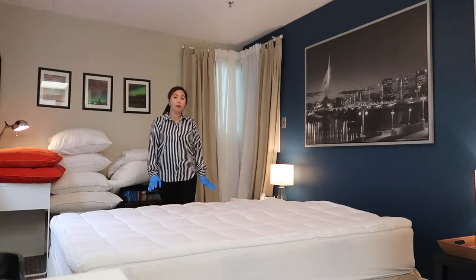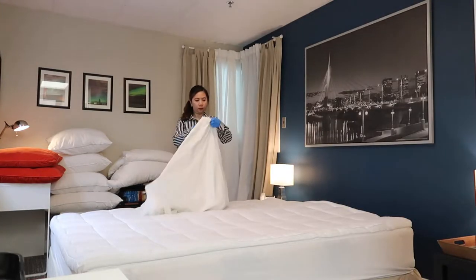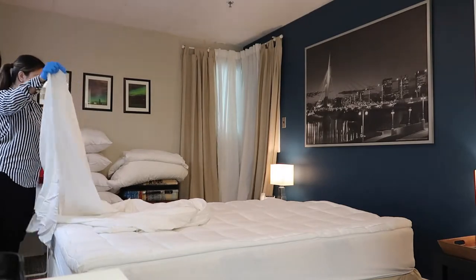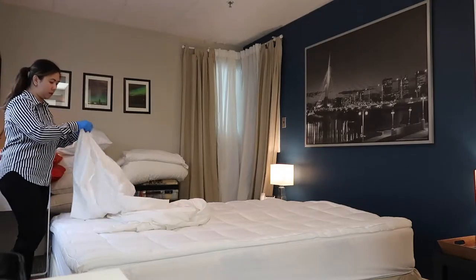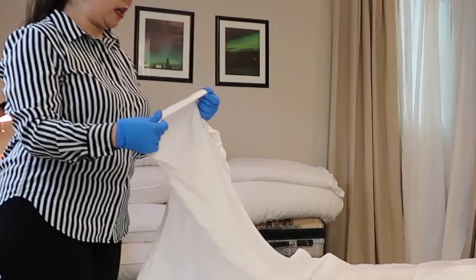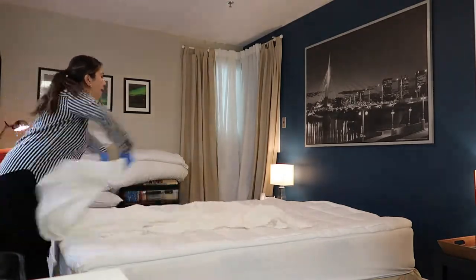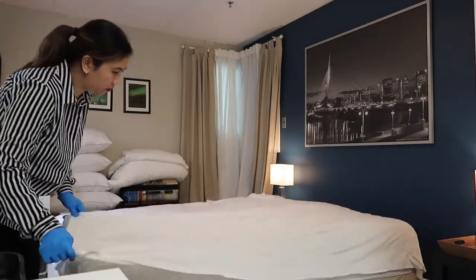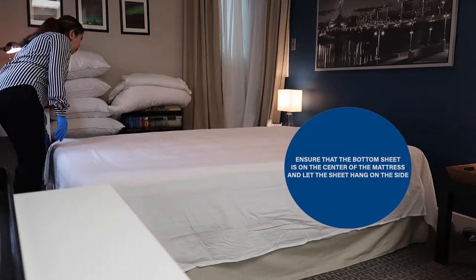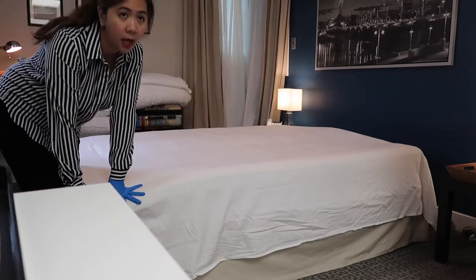Next, we are going to place the bottom sheet, also known as the flat sheet, on the mattress. Check the seams of the sheet — the thick seam should be at the bottom and the thin seam on the sides. Ensure that the bottom sheet is centered on the mattress and let the sheet hang over the sides.